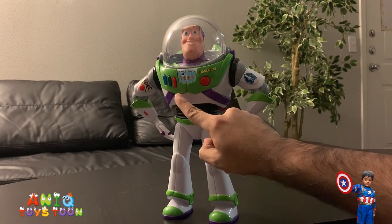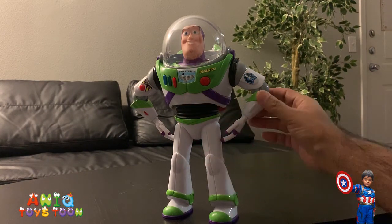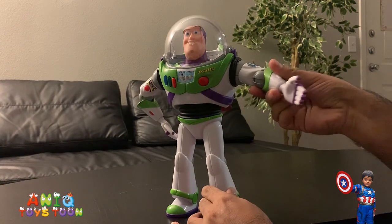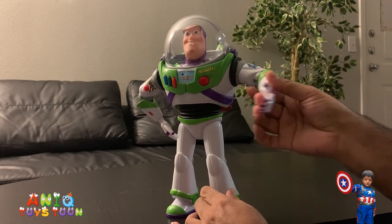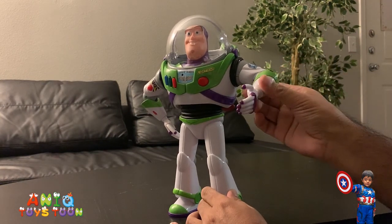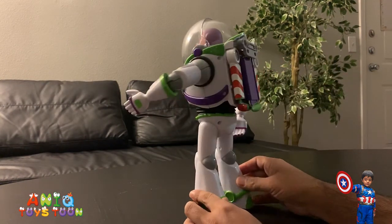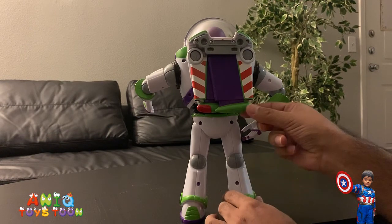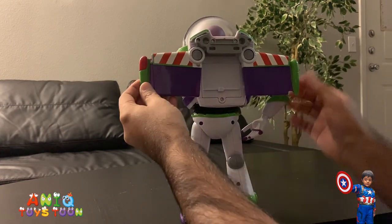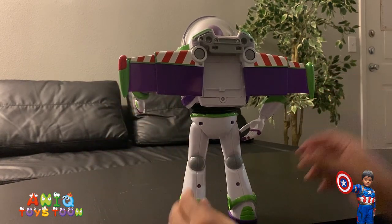It has these three buttons, and then these are posable arms, so you can put it in different poses. You can rotate it from here, or you can clap it from this place. And then if we look at the back side, it has these expandable wings.